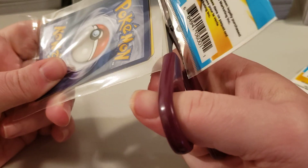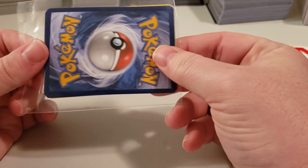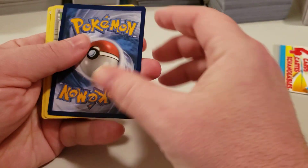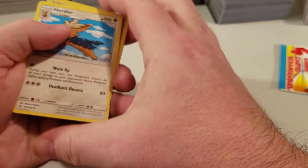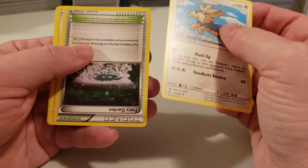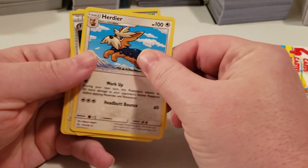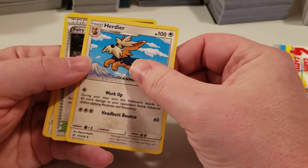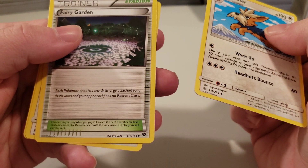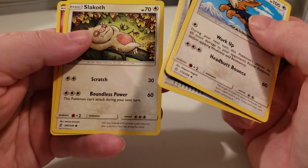I think in the near future on our website that we have — we sell Magic cards through our trading website, AW Trading Cards, which will be in the description below — we're going to start selling Pokémon cards as well on top of it. That'll come in the new year probably. Any of the cards that you see here will probably be up on that site in the near future.